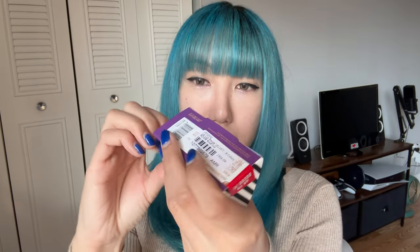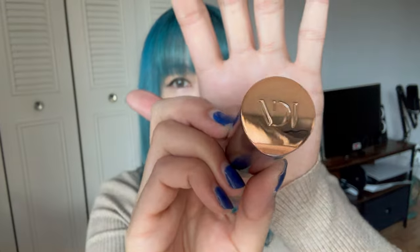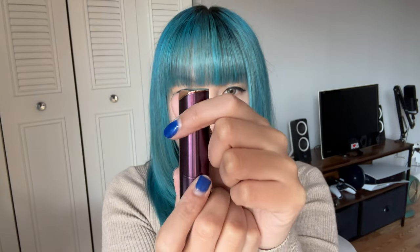So without further ado, I'm going to be trying this out. Before that, I'm going to unbox it. I think the packaging is really cute — this is what it looks like. Let's open her up.